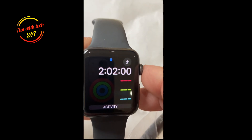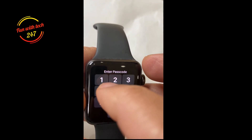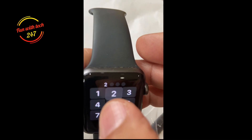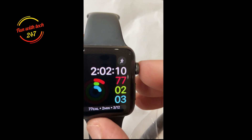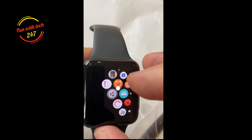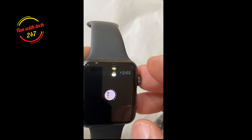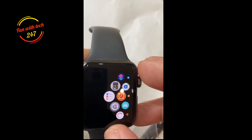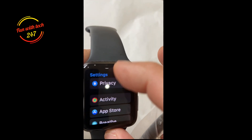Now if you do have a passcode — in this case I do have a passcode — and you want to erase the watch completely, I'll show you that easier way in a couple of steps. Go into Settings, then go to General.